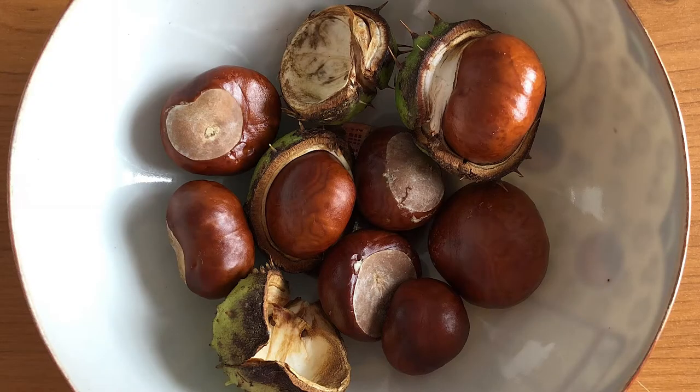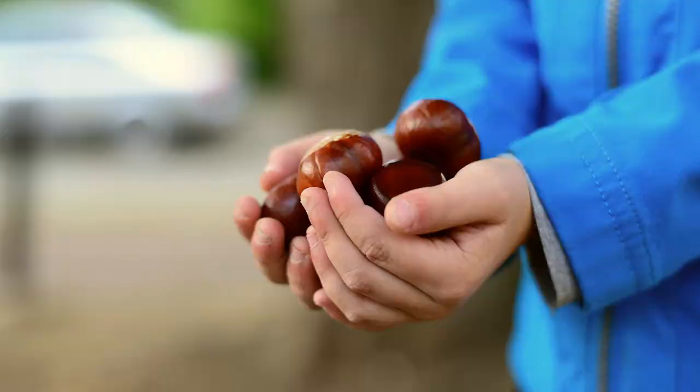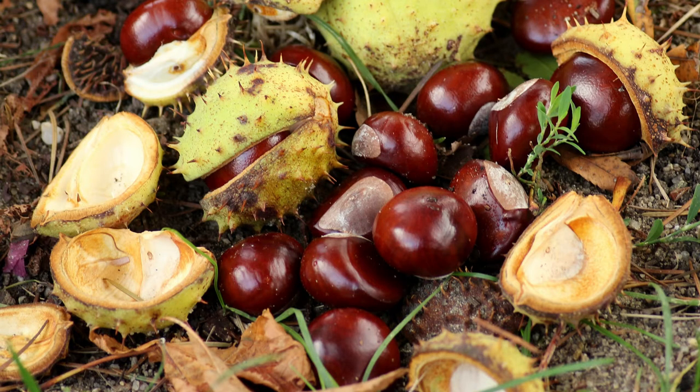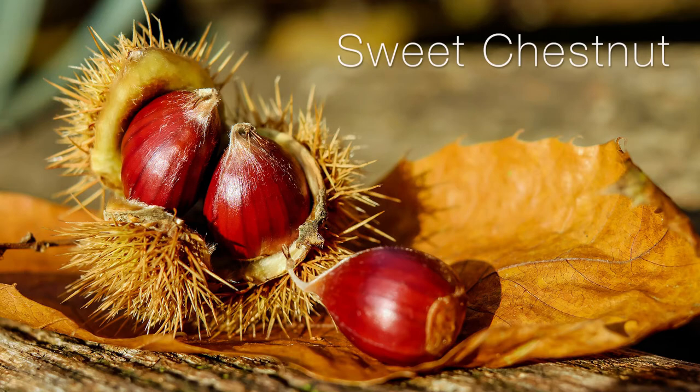Today we're going to be making laundry soap out of horse chestnuts. If you're anything like me, as a kid — maybe even as an adult — you would roam around picking up horse chestnuts just because they're beautiful and shiny and iridescent when they're fresh and wet and have just fallen from the trees. They have a harder outer casing that usually just cracks as they hit the ground, and they're not super spiky like the edible chestnuts.